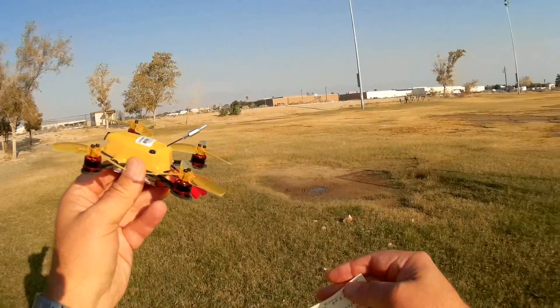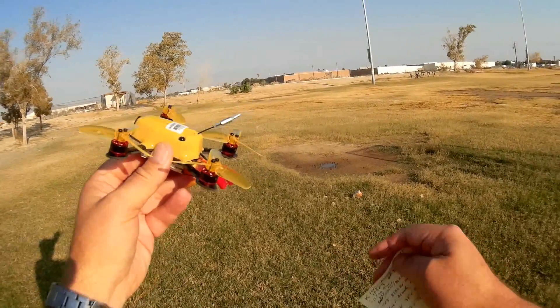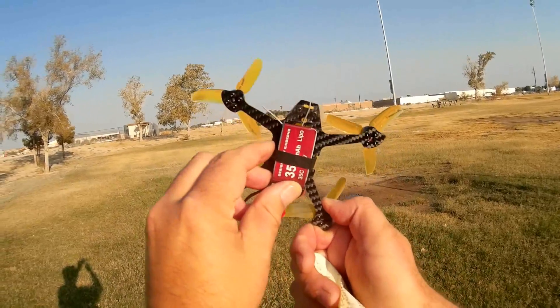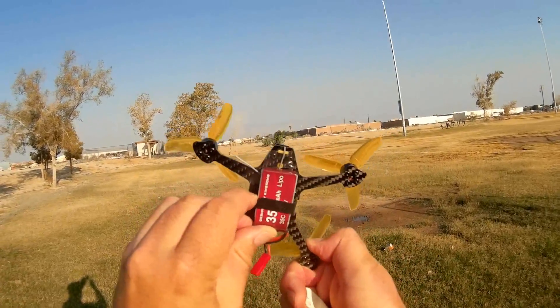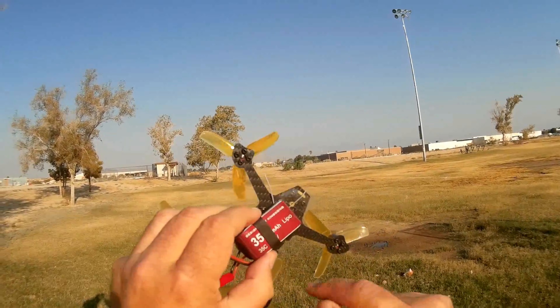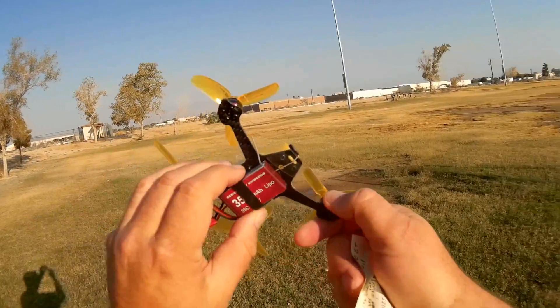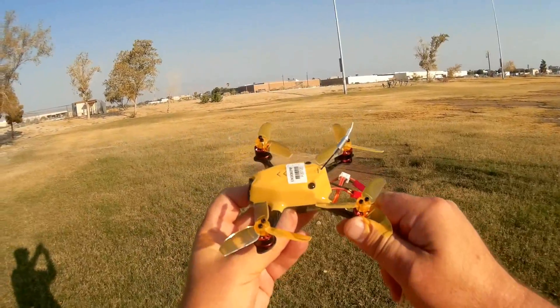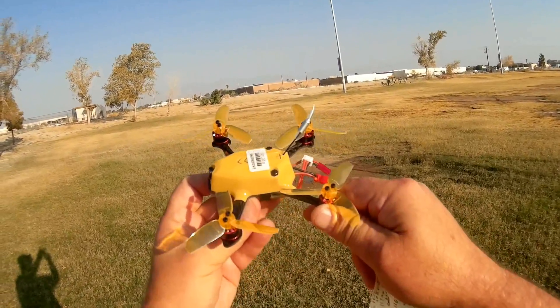They are BL-Heli, so they are D-shot capable ESCs. In addition to that, we have a 7.4-volt, 350 milliampere hour battery, rated at 35C. So hopefully it won't have any battery sag if there's a lot of power draw.